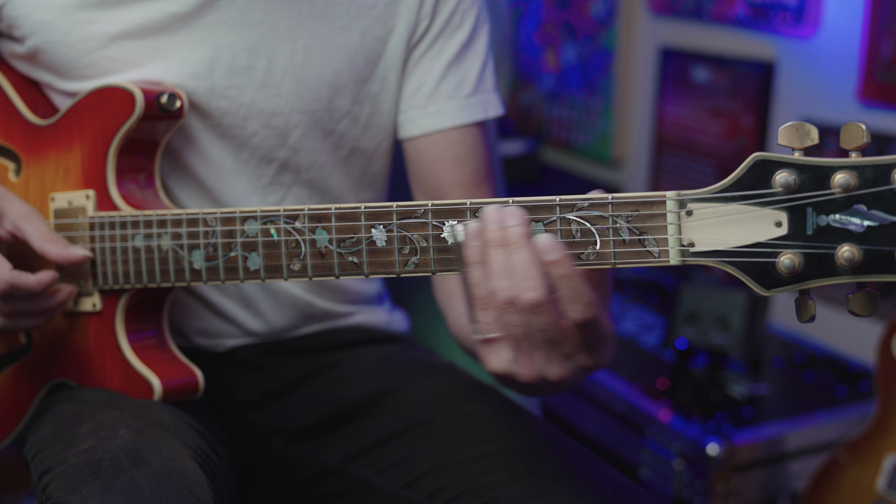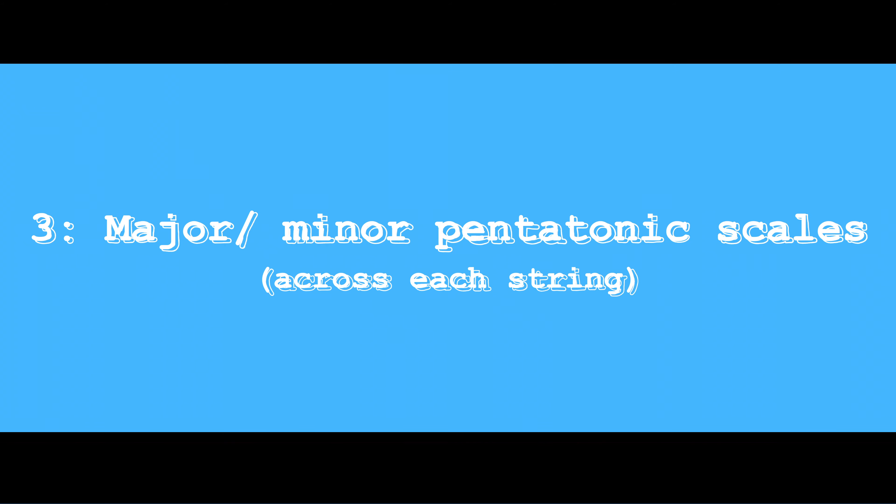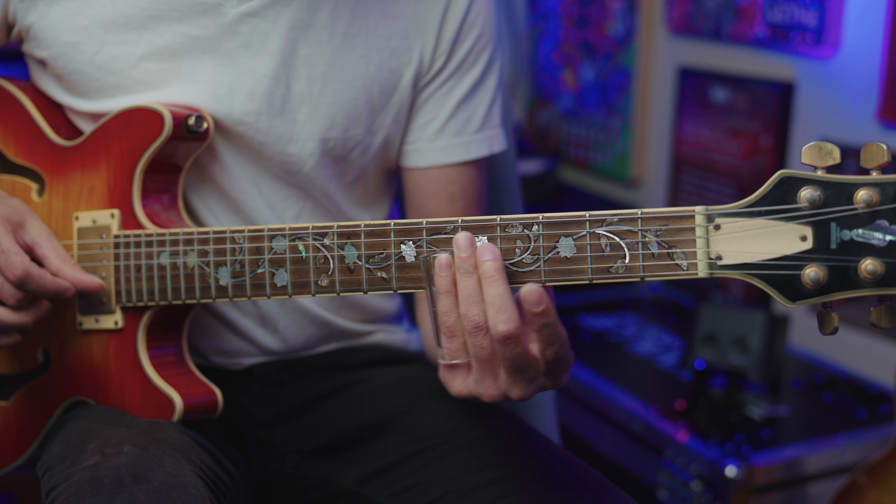The third technique is to make sure you can play your major and minor pentatonic scales across each string. Start in E major and play across on the E string — the best way is to start on the high E string and just play the major scale from top to bottom. In blues, rock, and pop we're often thinking major pentatonic, which is the same thing but omitting the fourth and seventh degrees.